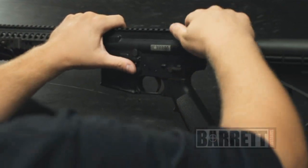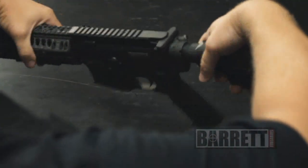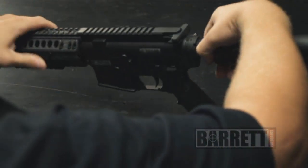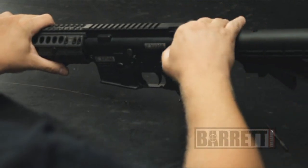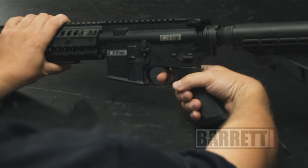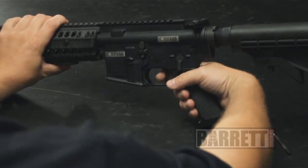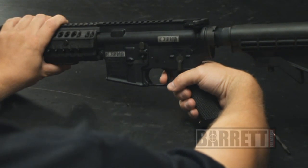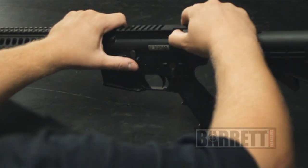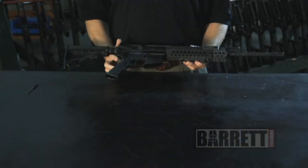You want to check and make sure that the magazine drops free on its own. Do a function check on the rifle. We're going to lock the bolt to the rear, verify that there's no ammunition in the gun visually and physically, then lower the bolt into the firing position. With the gun on safe, press the trigger — nothing happens. Put the safety in the fire position, press the trigger, and hear the hammer go forward and the firing pin go forward. That tells us the gun has been reassembled correctly. And that's all there is to maintaining your Barrett Rec 7 rifle.